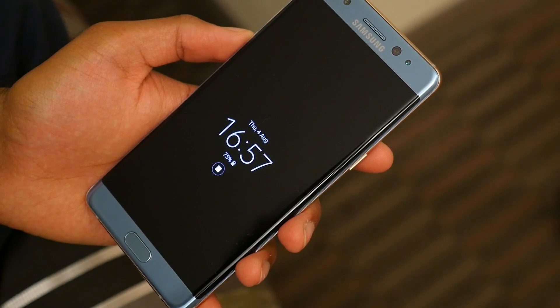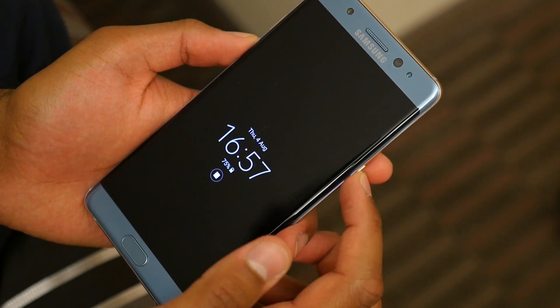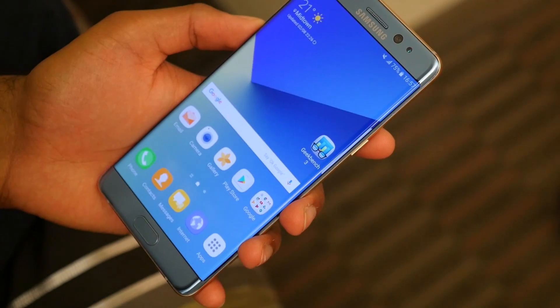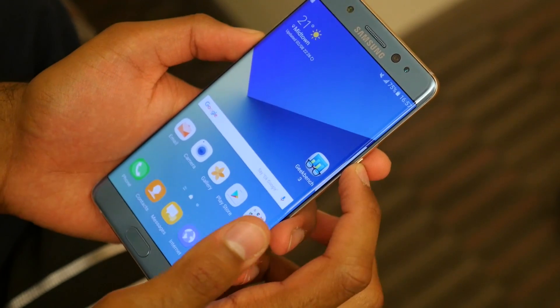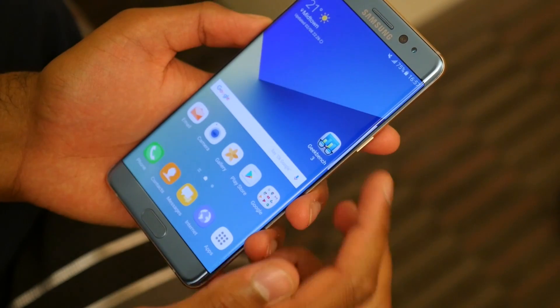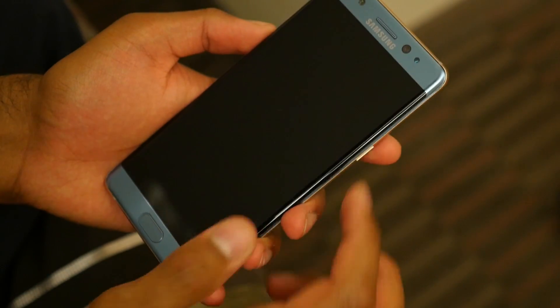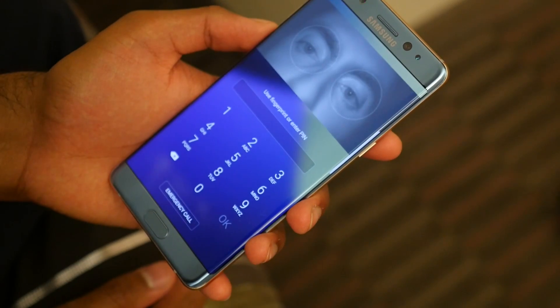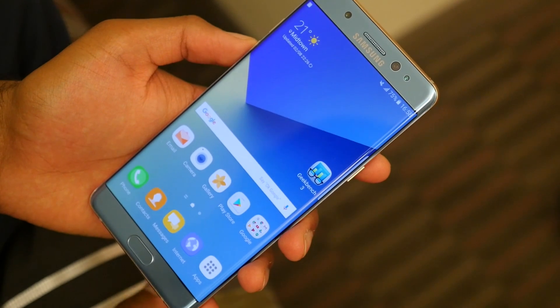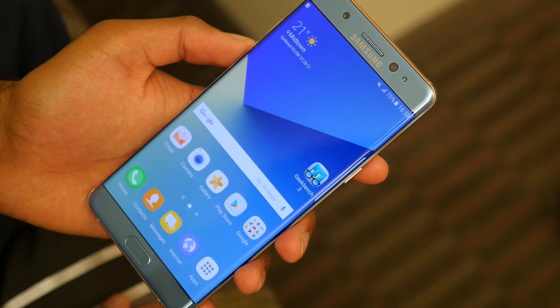So right now we're in room lighting and I'm just going to test this out before we switch off the lights. There we go — that worked. You just need to make sure you line it up correctly. Very, very quick. Works fine under room lighting and it is super quick. Now let's switch off the lights.